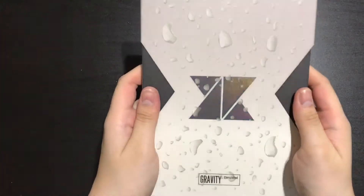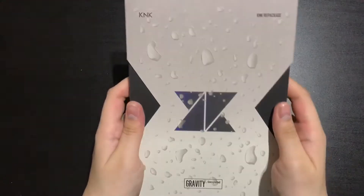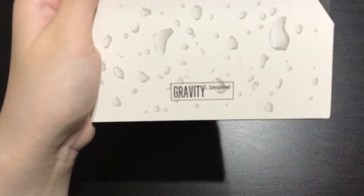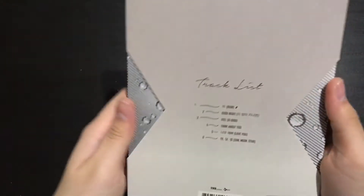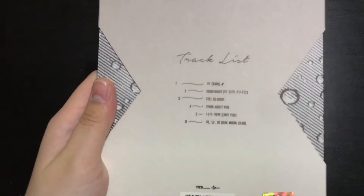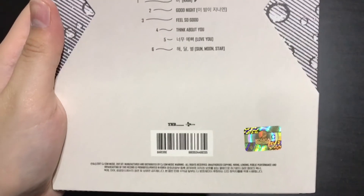So this is the sleeve. Oh, it's holographic! And then you can see it says Gravity Completed. Your package album. And then here you have the checklist. And you have the official sticker as well.